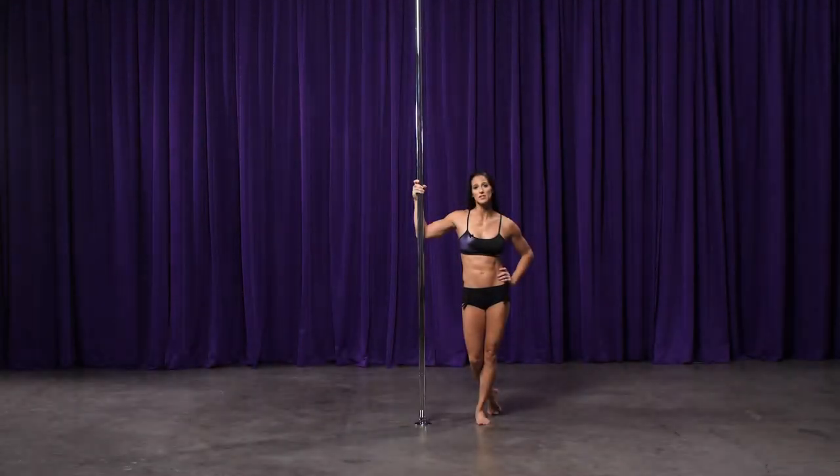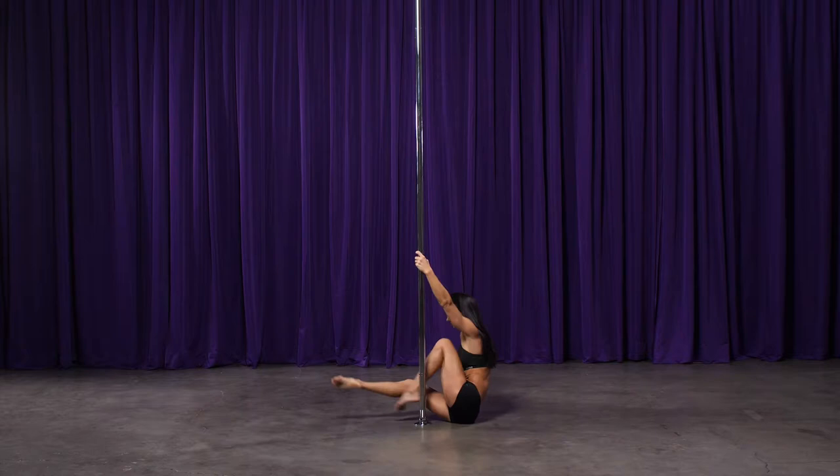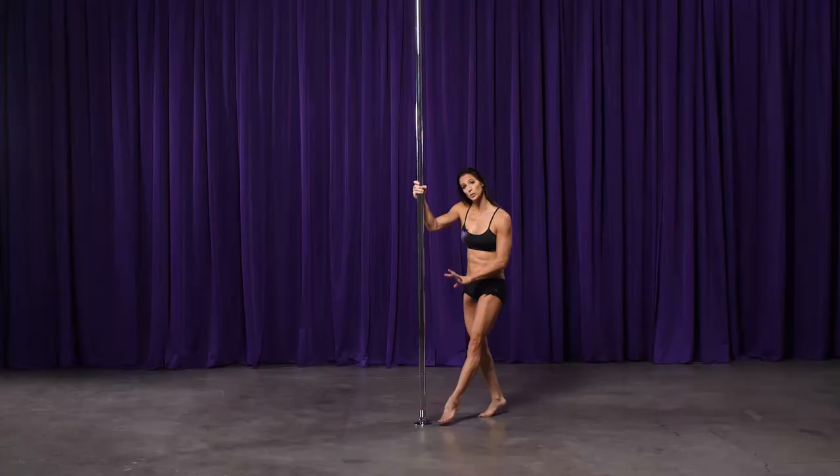This is the double knee hook backspin. For the double knee hook backspin, you want to make sure that you place your feet close to the pole. Inside hand is going to be low, then high. Outside hand is going to come low because we're going to rotate backwards.